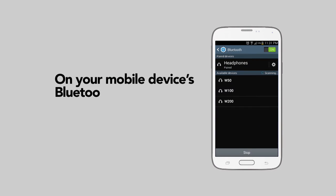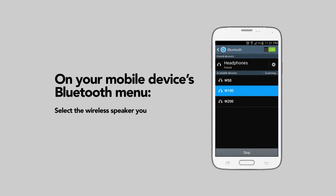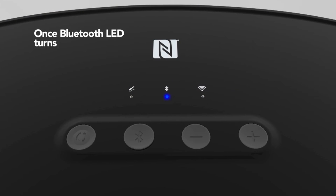On your mobile device's Bluetooth menu, select the wireless speaker you just set up. Once the Bluetooth LED turns solid blue, your mobile device and speaker have been successfully paired.